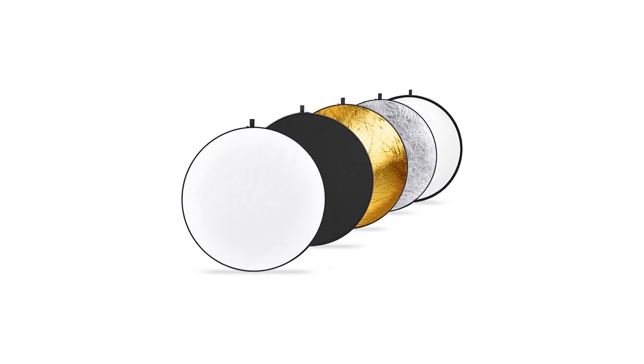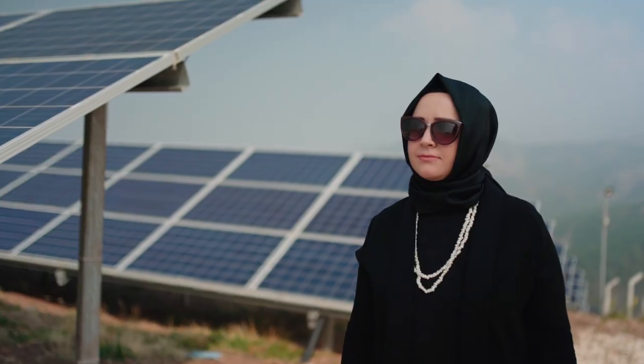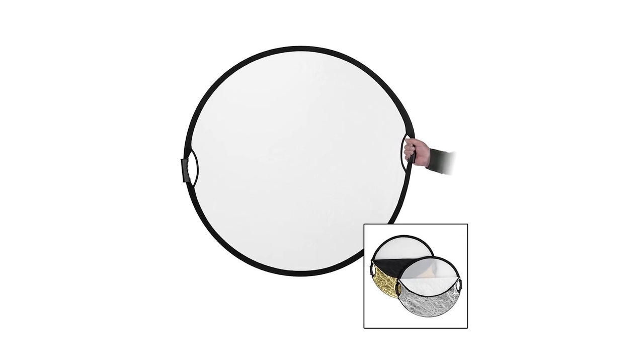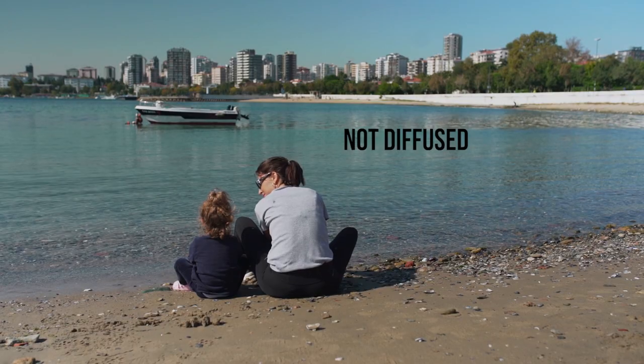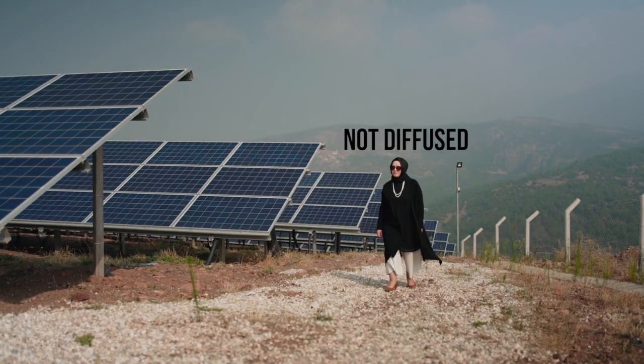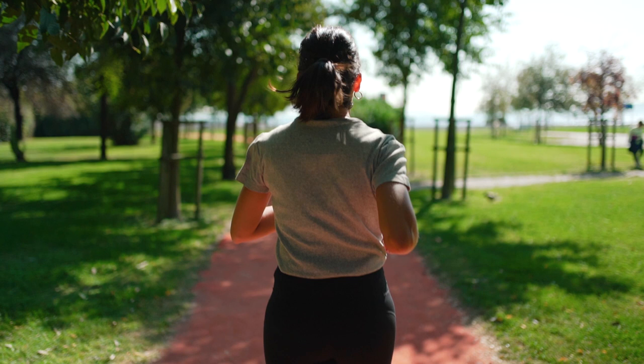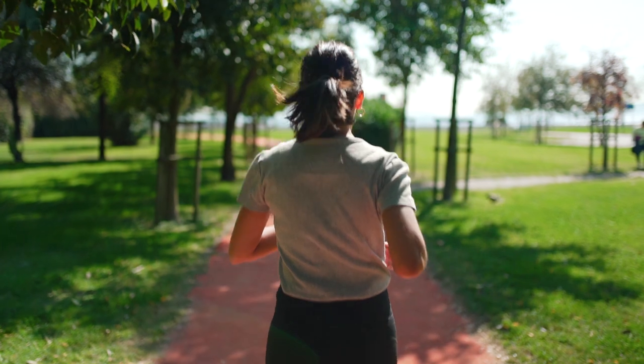A five-in-one reflector will work wonders and can add serious production value to your shoots. This small and inexpensive tool has helped me in countless situations and I simply won't go on a shoot without one. Here are some examples of shots I filmed in Turkey — all filmed in direct sunlight in the middle of the day with only a diffuser between the subject and the sun, held up by my assistant. The trick is to diffuse the close-up shots and leave only the wider shots for direct sunlight, since it's easier to get away with a wide shot.